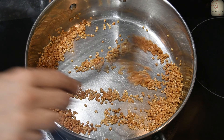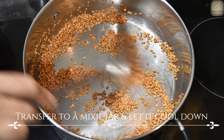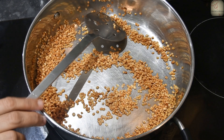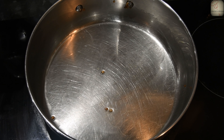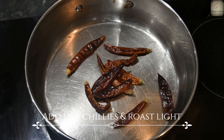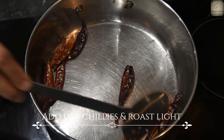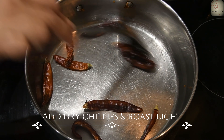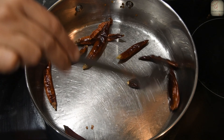We will add some cream and mix everything together. Please remove the paste and add the paste into the mixie jar.